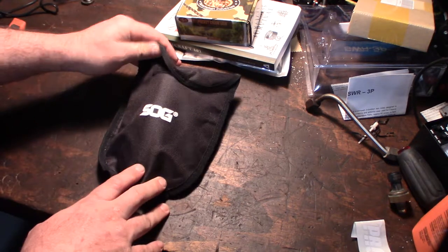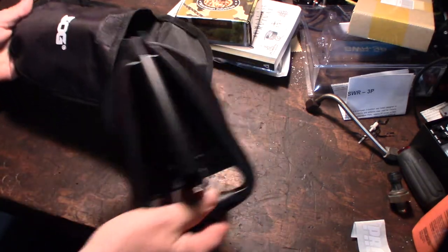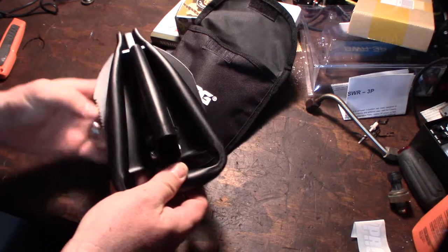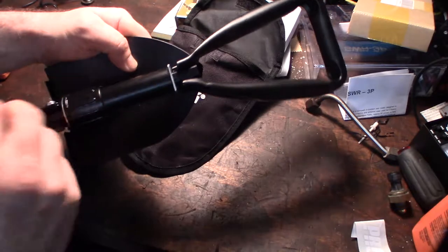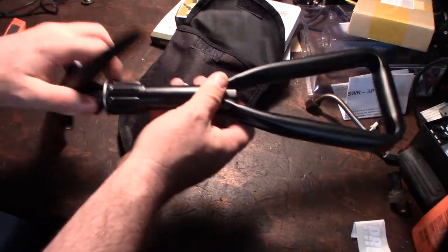Let me show you the first thing here. It's made by SOG - it's like a folding shovel slash pick. It just opens up like that.